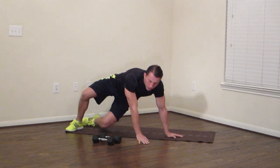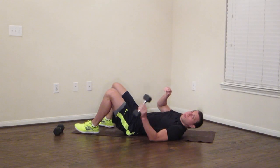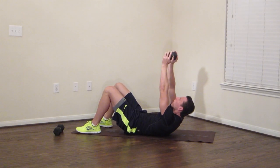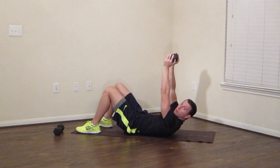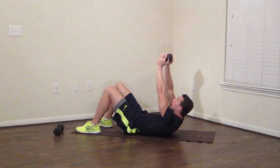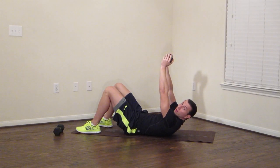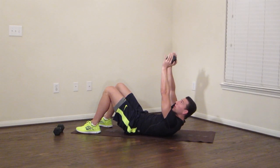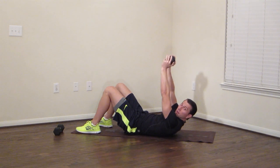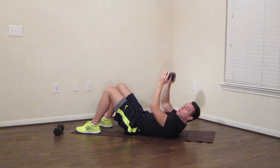Sit down on the ground. We're going to do a reach crunch. I'm going to use one of my dumbbells for this, but you don't have to — you can just use your hands. Shoulders up off the ground, reach up to the sky. Moving for 30 seconds. Stay focused, reach up high. Feel those abs. Reach and breathe, keep those abs nice and tight. Just ten more seconds — almost there.